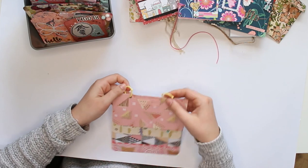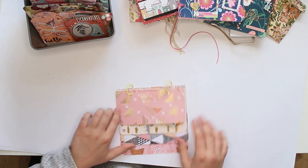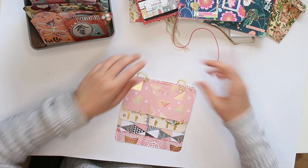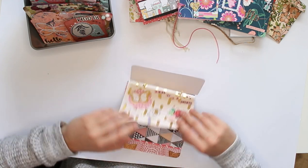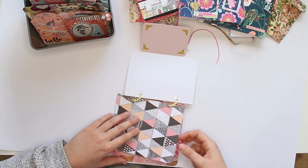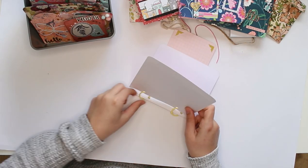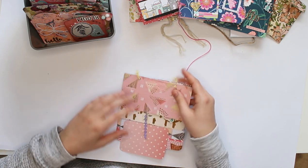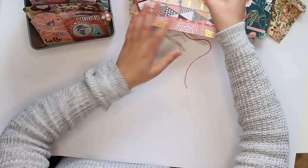Another idea is to use binder rings. I could make a flip book that opens sideways, but I've actually made this one flip upward — binder rings, and then the pages get larger as we go. I also have a little tip-in and a little envelope at the last page. Once you let go of the idea that a flip book has to be a certain way, you can go any direction with it.